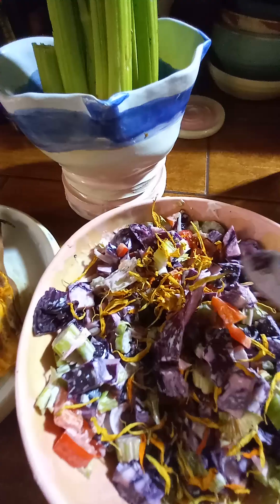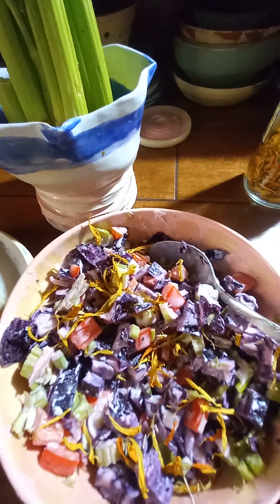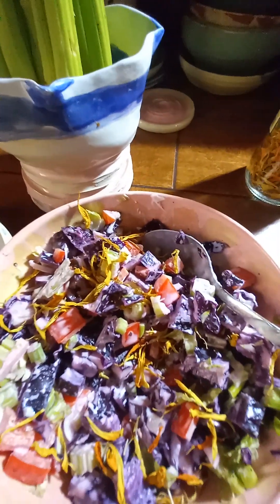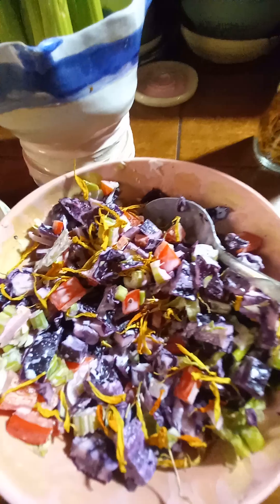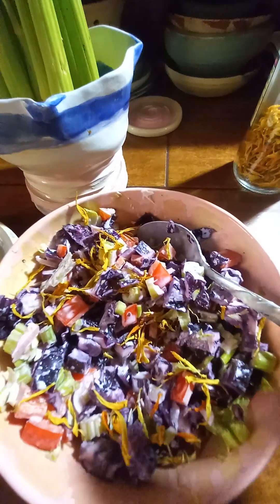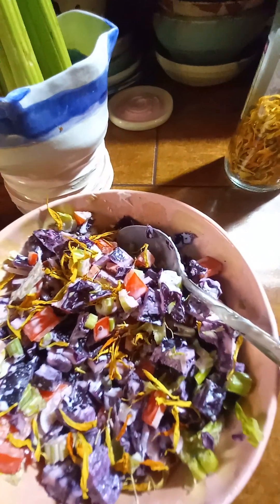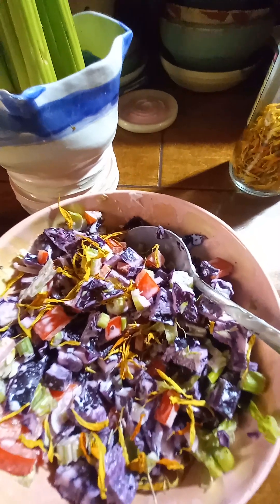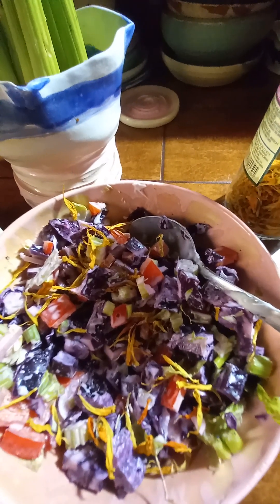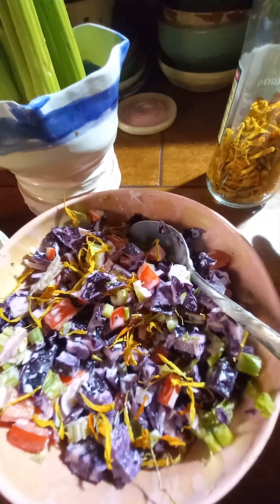I then have about a quarter of a red cabbage chopped up finely, and what I've done is put vegan mayonnaise on this diluted with lemon juice. I don't put it in straight — I put a few dollops of the vegan mayonnaise and then dilute it with either fresh lemon or lime. I've also added a good crack of black pepper on here, which you can't leave out of a lovely fresh coleslaw salad — that bite from the black pepper is essential.